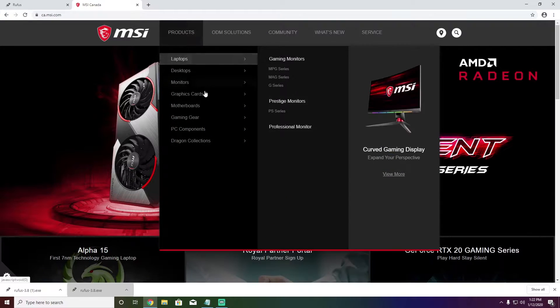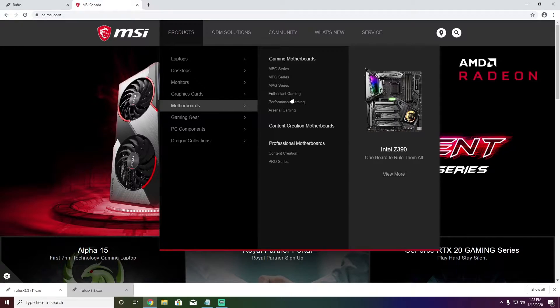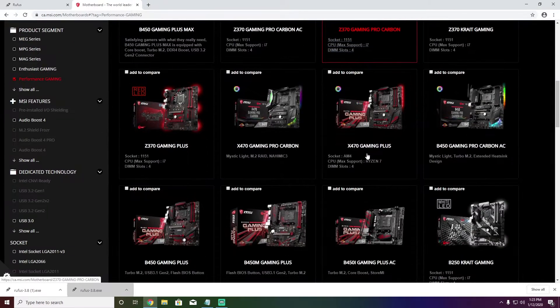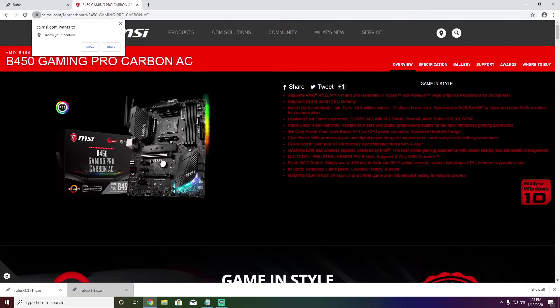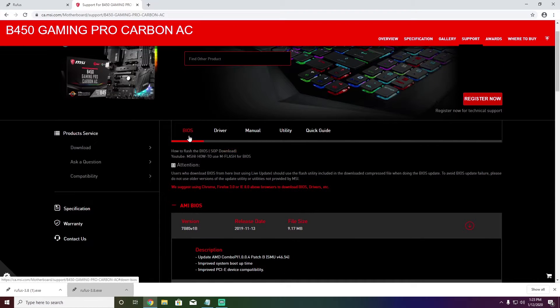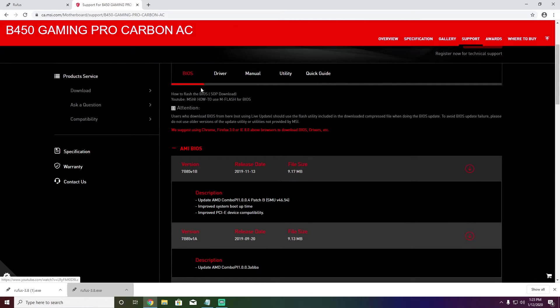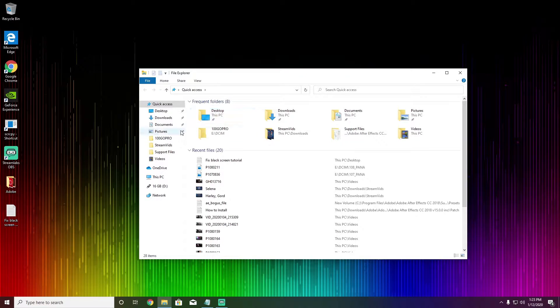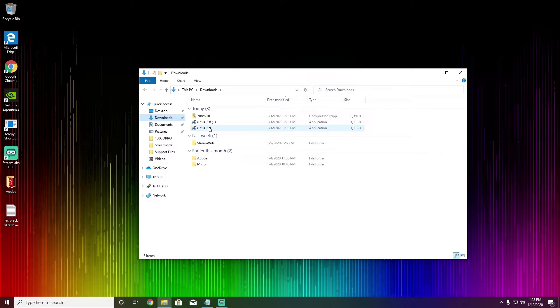Go to Products, Motherboards, Performance, Gaming, and here you can choose your motherboard. In my case I'm using the B450 Gaming Pro Carbon AC. From here go to Support and here's your BIOS — click Download. Now that we already have our updated BIOS, I need to run Rufus.